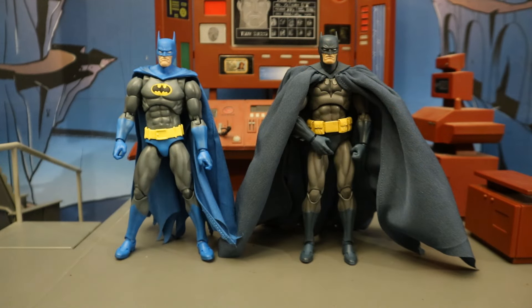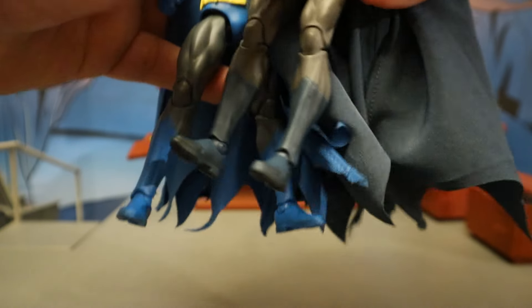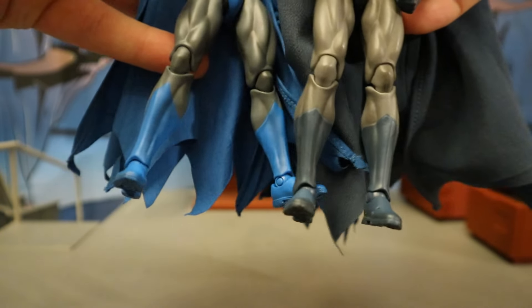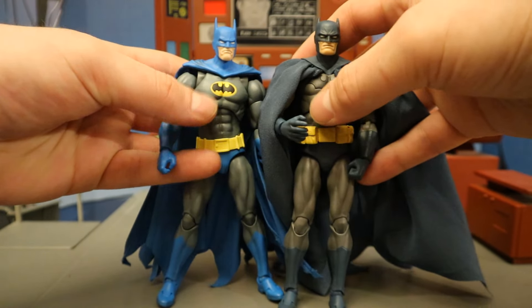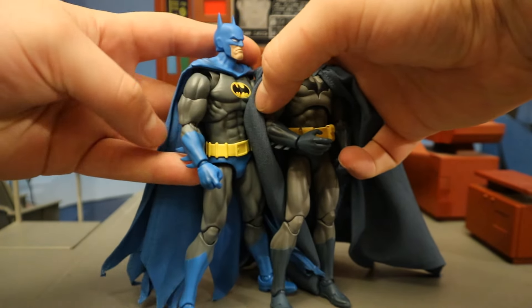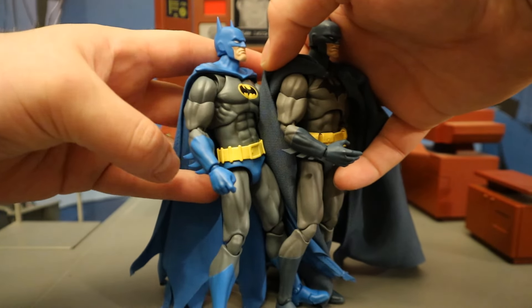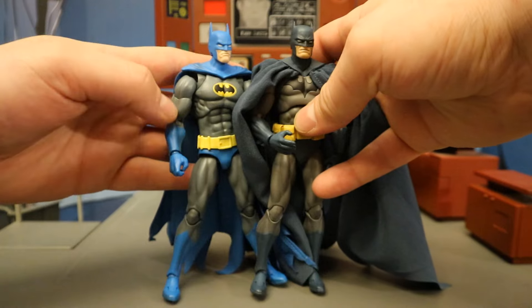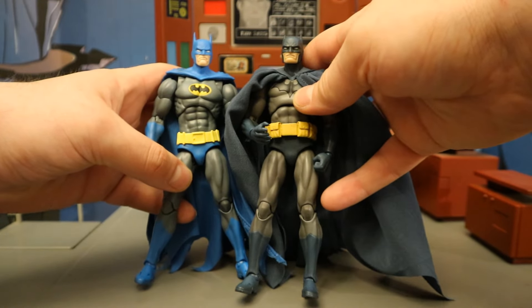I wanted to check out the similarities and parts reuse between this Nightfall Batman and the Mafex Hush Batman, and there is a considerable amount of reuse. Starting with the feet, I believe everything is 100% the same from the hips down — the legs, the knees, the boots, etc. The torso looks to be completely different, and the forearms look to be different — at least the fins. The rest of the arm looks to be the same; you can see the same line of the muscles. So it looks like they reused the top part of the arms and all the legs, and pretty much everything else seems to be different.